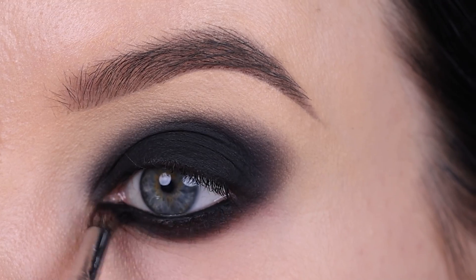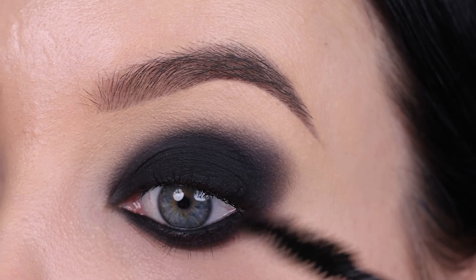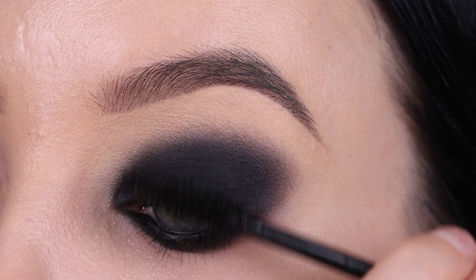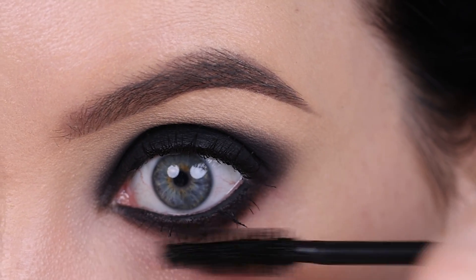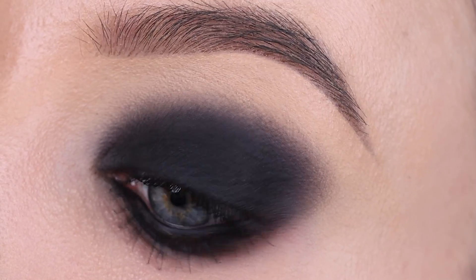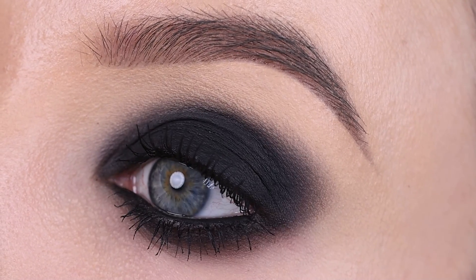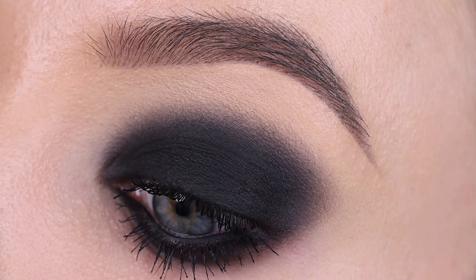For my waterline I used a pencil from Rimmel London which is a waterproof black pencil and I really like it — it's the pencil I use for almost any look where I need a black pencil. I'm also really sensitive to some eye pencils and the Rimmel London one doesn't give me watery eyes. It's the Darkstar shade, which is really nice. Then I used a waterproof mascara from Maybelline, and this is how it's looking so far.